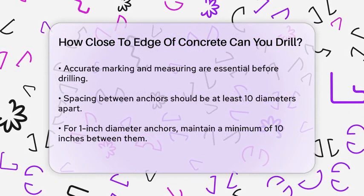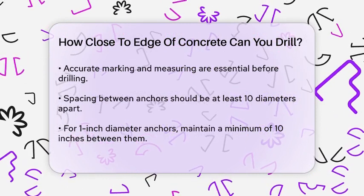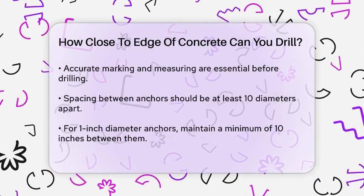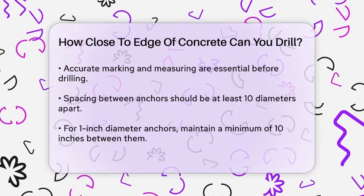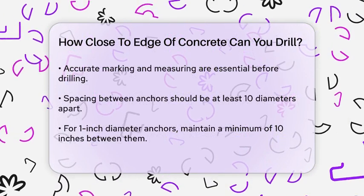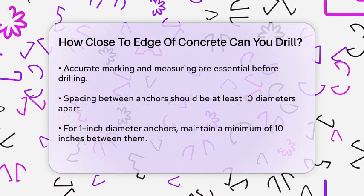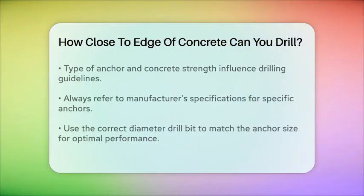The type of anchor and the strength of the concrete also play a role. Always refer to the manufacturer's specifications for the specific anchor you're using, as these guidelines can vary. For instance, some anchors might require different edge distances based on the concrete strength and the embedment depth.